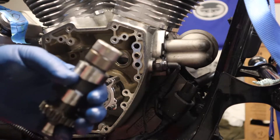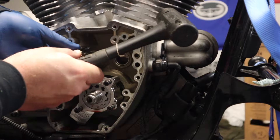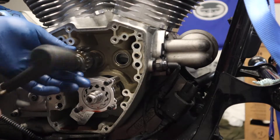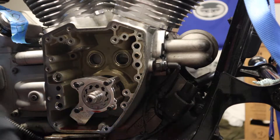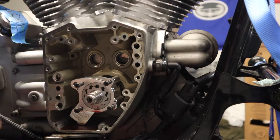All I did was put a little bit of oil around the edge of the bearing, just line it up, and give it a little tap. Look at that — two bearings pressed in, just like that.